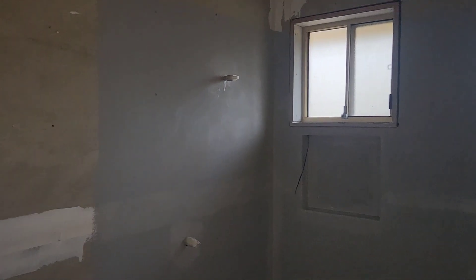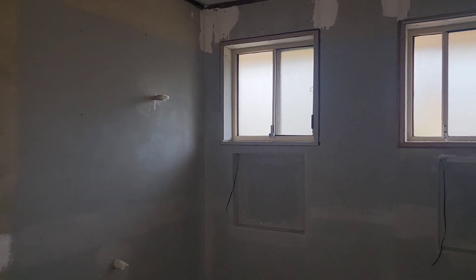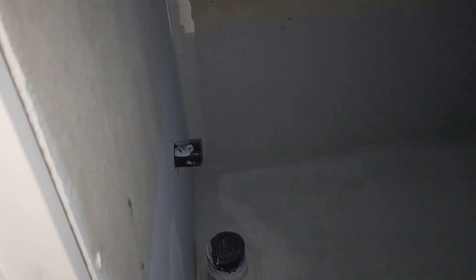The waterproofer has just finished the shower area. He applied primer up to two meters high in the shower area, as you can see. All other niche areas are primed to about 1.2 meters, and other places are also 1.2 meters. The entire floor primer has been applied on this side as well.